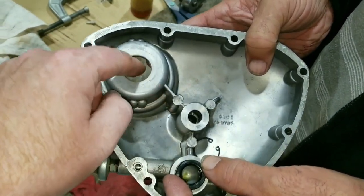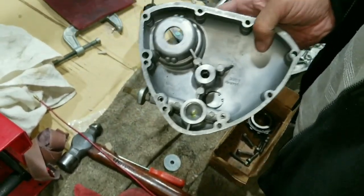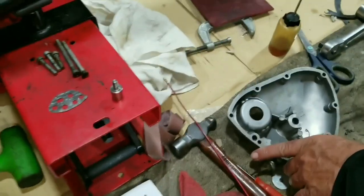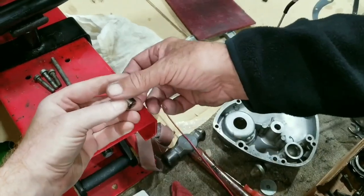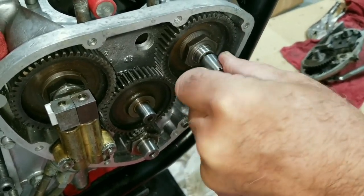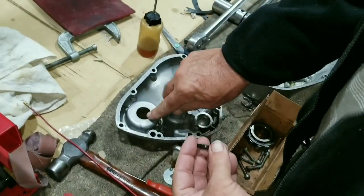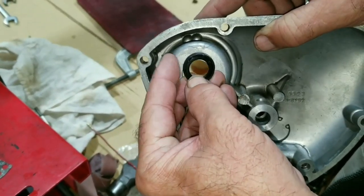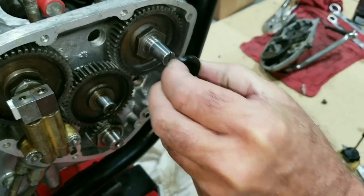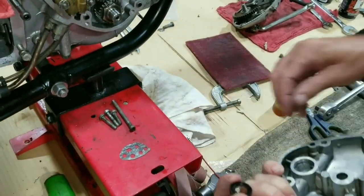Both seals go in a specific direction — one this way, one this way. Unfortunately the previous owner had both going the same wrong direction. Next we'll use this seal saver that threads in here — it keeps the seal safe when we slide things on, preventing damage to the seal lip. It makes a tapered transition, and since the lip is pushed inward, it'll slip right on. Just oil it up, put your gasket in, and pop it on.